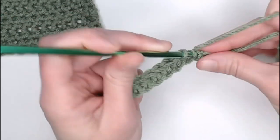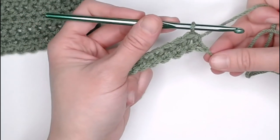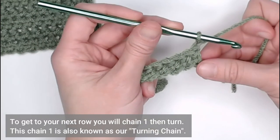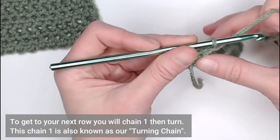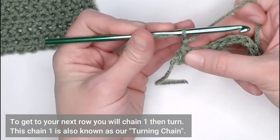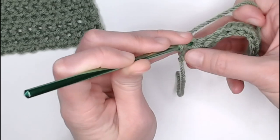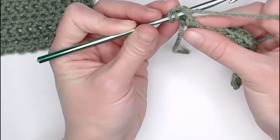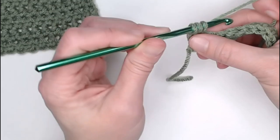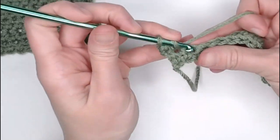Last stitch here, last chain. We've reached the end of row one. To move on to row two, we will chain one. This is known as our turning chain, which helps us turn our work and get to row two. In row two, we will yarn over, insert our crochet hook into the very first stitch — the very top of our last half double crochet — yarn over, pull through. I have three loops on my crochet hook. Yarn over, pull through all three loops. This is a half double crochet stitch.